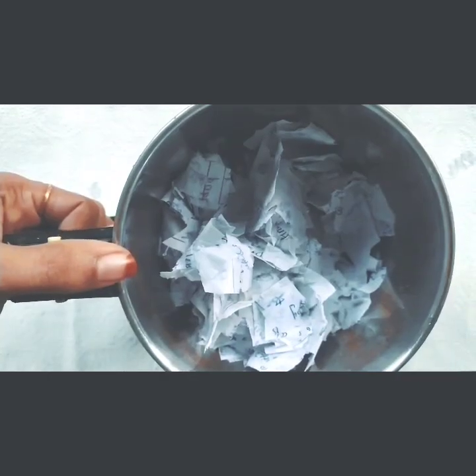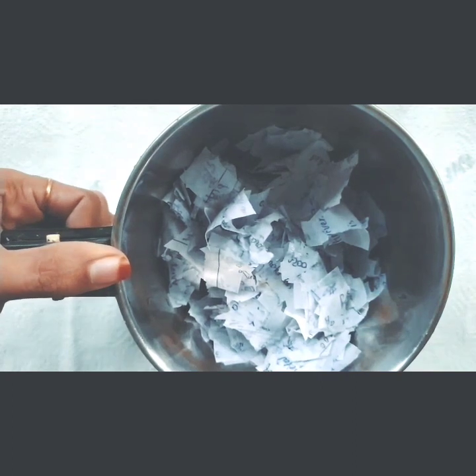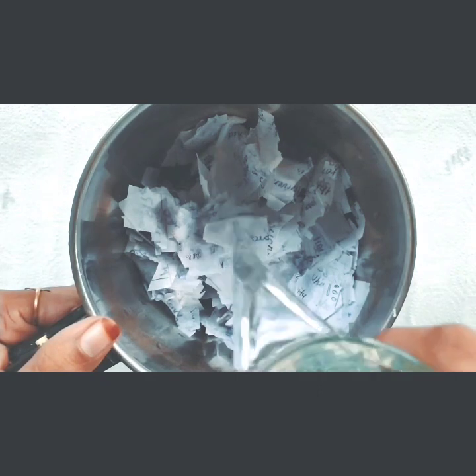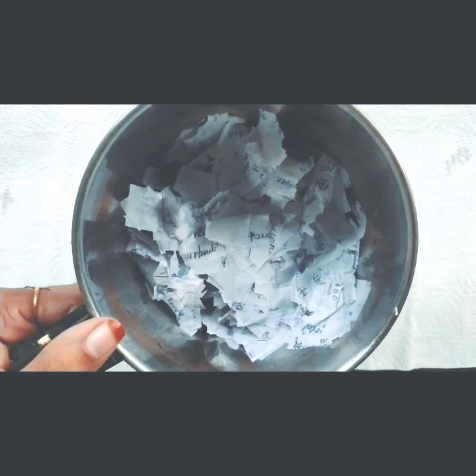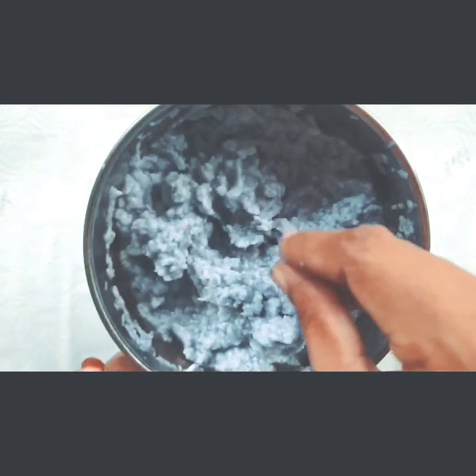We will use this type of paper. We will put some paper and add a little to the paper. Put the paste in a little bit and put the paper in as well. We will put the paste in a little bit.